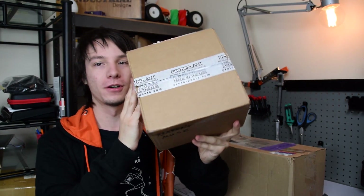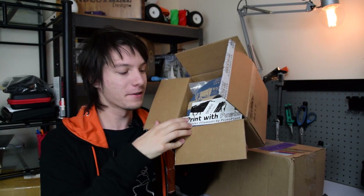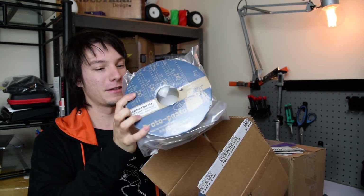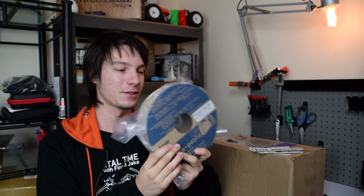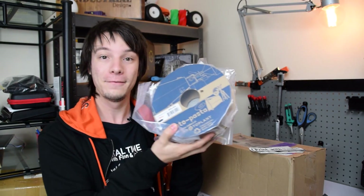Next up we have this box from ProtoPlant, ProtoPasta — which I've had for some time but haven't been able to do anything with because I haven't had a hardened nozzle. We got some awesome stickers, of course. We have carbon fiber PLA — the quite abrasive but very stiff filament that everyone's been playing with, that I've been wanting to get hold of for some time. And we also have stainless steel PLA, which is one you can polish up. Calvin over at Make It has been doing some great videos on polishing stainless steel PLA, so definitely check him out.